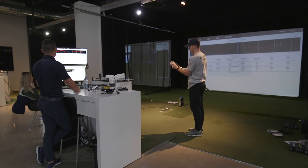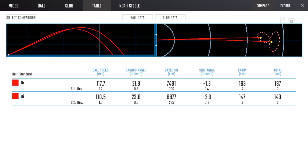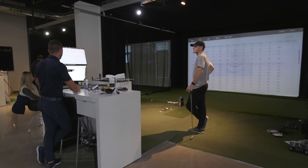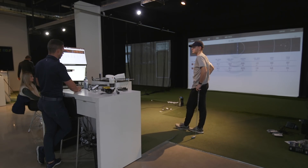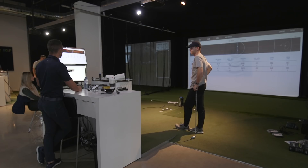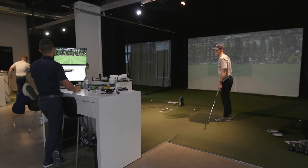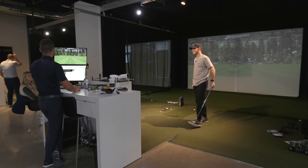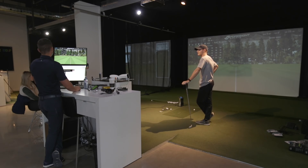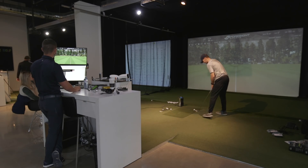Let's jump into the 7-iron. What do you think is going to happen? We were flying the 8 at 164. With the 7-iron, it's probably going to be about 177, maybe 176 — which is strong for a 7-iron, but it's an iron. We had a toe strike there — kind of floaty. Just a fraction heavy on that one.